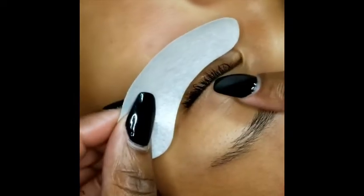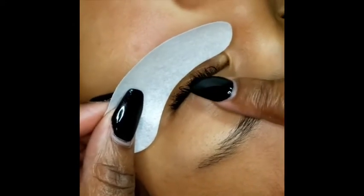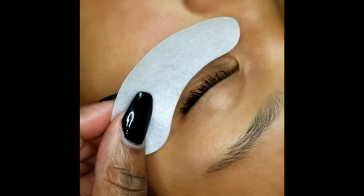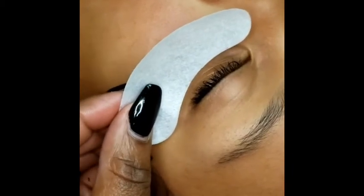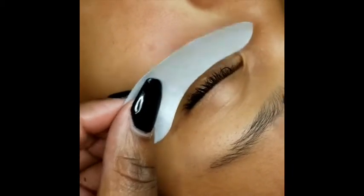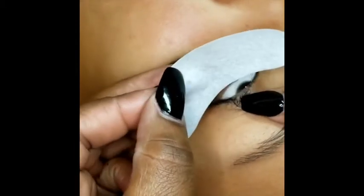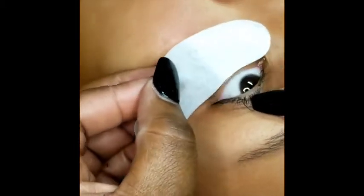You can either ask your client to open their eye or you can gently lift up their eye. I prefer to lift up their eye so that way they're not looking directly into the light above and they're not blinking a lot. So I'll lift her eye up and take my finger to lower the lid so that I have better access.